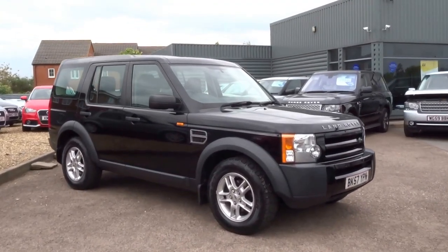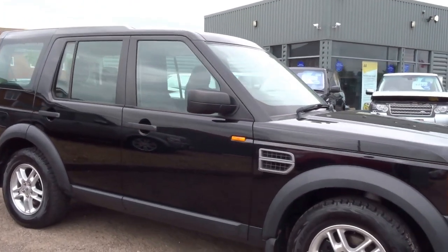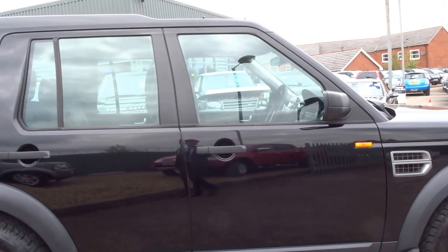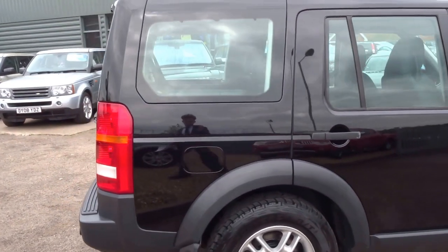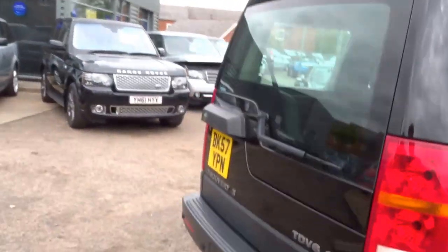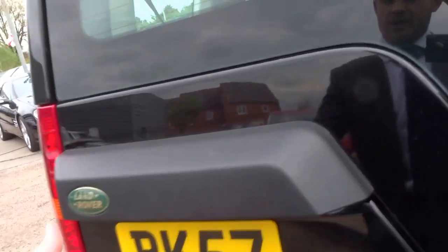Fresh into stock this morning, we have a Land Rover Discovery 3 GS spec. This car is a 2007, 57 plate. I'm just going to walk you around the vehicle, show you the overall condition of the car, and then just some of the features. Let's start by opening the tailgate.